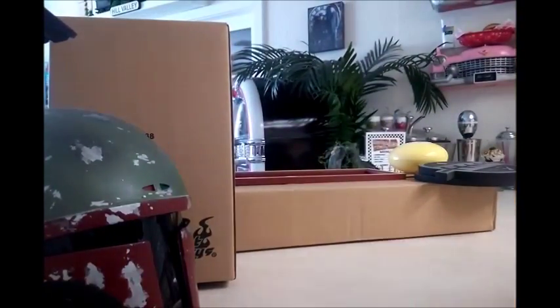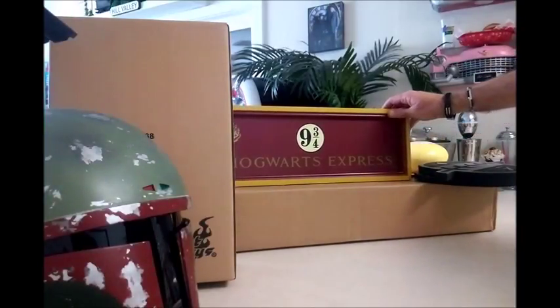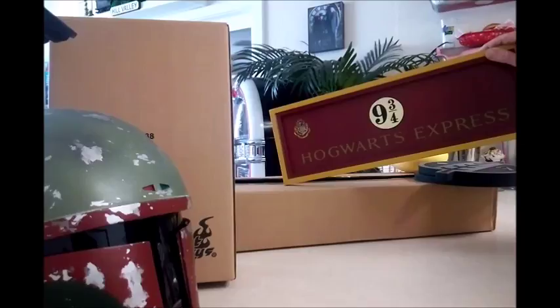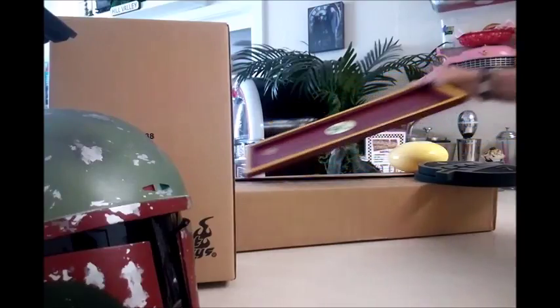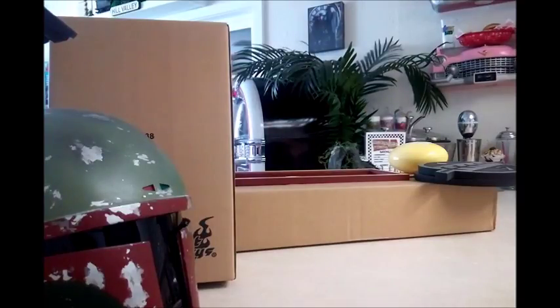I'm not really a big Harry Potter fan, but I did get a Hogwarts Platform Nine and Three-Quarters sign there. That's going to be for my Harry Potter section of my movie room. I will be doing some other things regarding the movie room in the upcoming weeks or months.